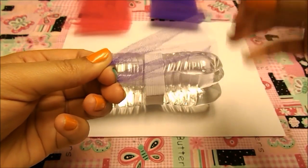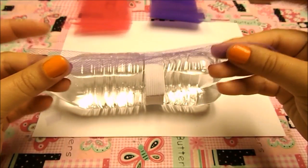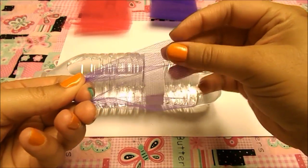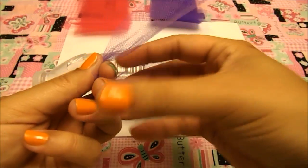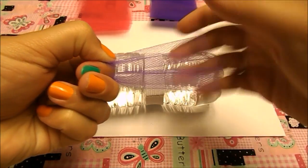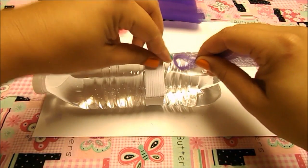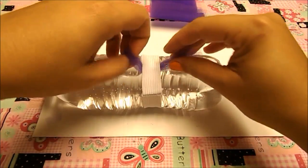This is pretty much the same thing as a larger tutu for a child or adult. What you're going to do: grab your strip, fold it in half. When you fold it in half, always make sure that both of your ends are the same length — you don't want one side bigger than the other because that won't make it even. Hold both ends together and you'll create a little loop. Put it underneath the elastic — this is what we have: a little loop here and the rest of the strip there.